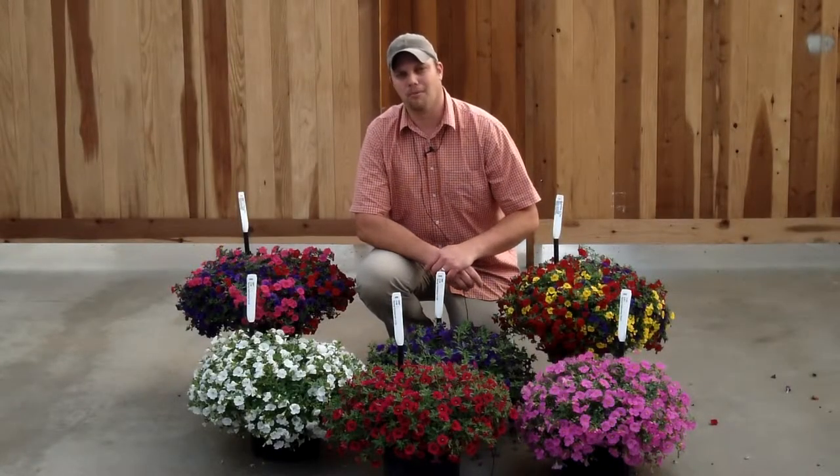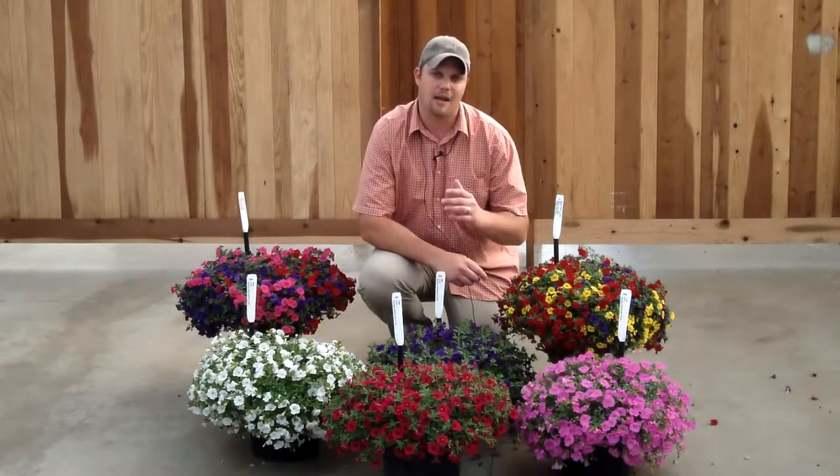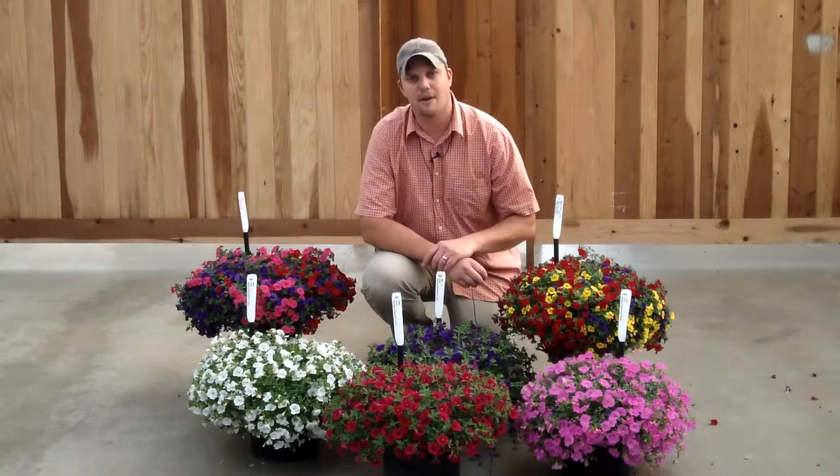Hey everybody, this is Ryan Hall from Ball FloraPlant coming to you from sunny Arroyo Grande at our breeding station. Today I want to talk to you about Calibercoa Cabaret, the most uniform series of Calibercoa on the market, and how they work great in mixes.